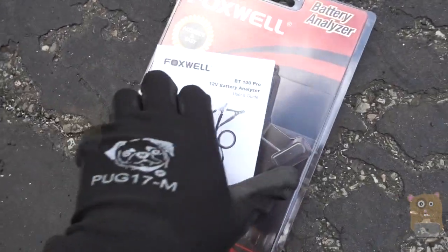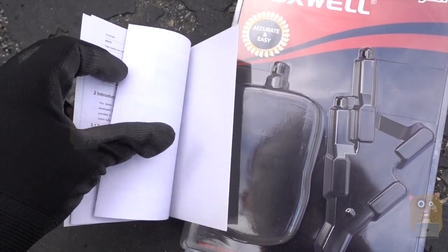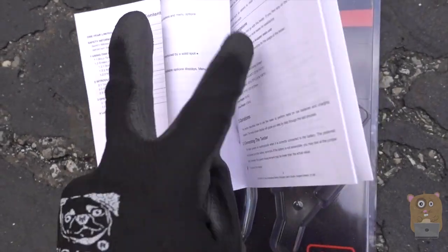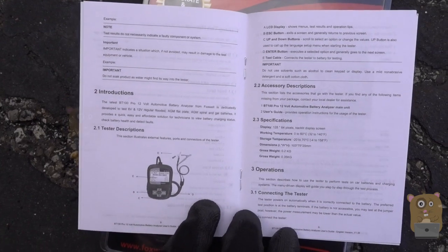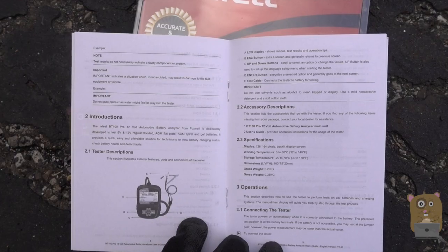The user manual is fairly well-written. It goes over a lot of warnings in the beginning, but we'll get to the end part. Before I read through the manual in more detail, feel free to pause the video. Using it is very straightforward — it has an LCD display and it prompts you through what to do.